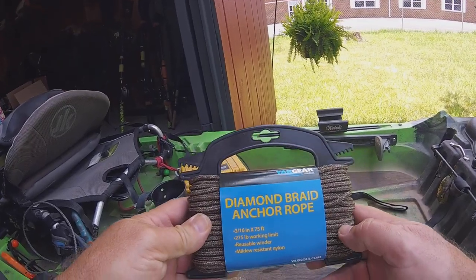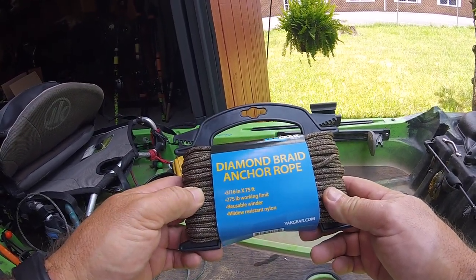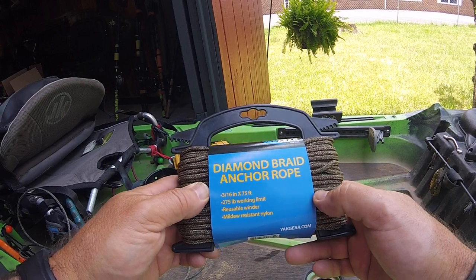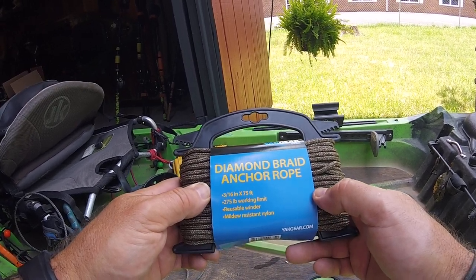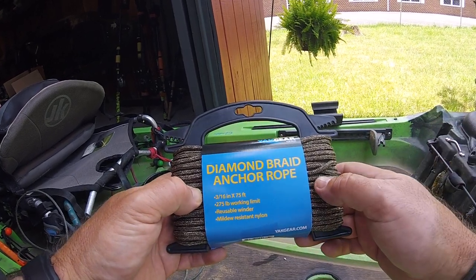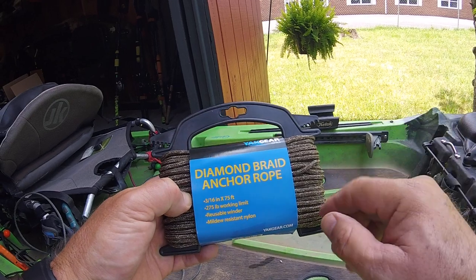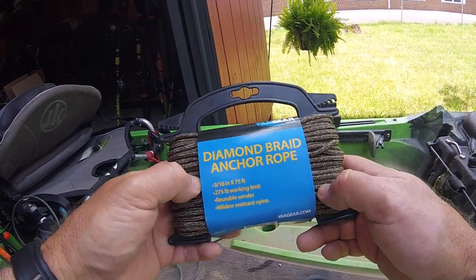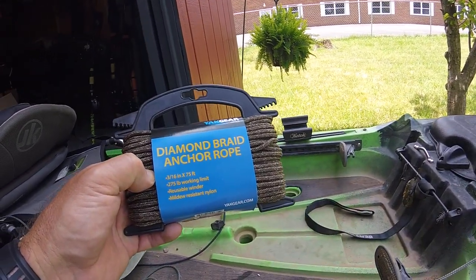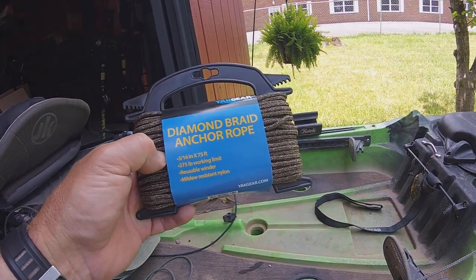The next thing you're going to need is a length of diamond braid anchor rope. This is 3/16-inch — happens to be 75 feet. I got this from Austin Kayak; Yak Gear makes it. You really need to get the diamond braid rope. Don't try to use paracord for these front anchors because it doesn't work very well.